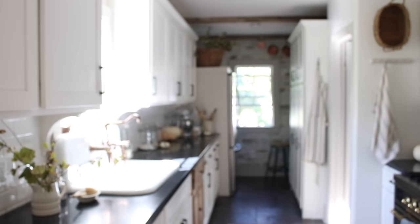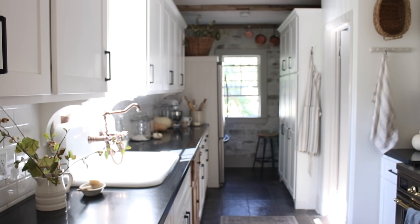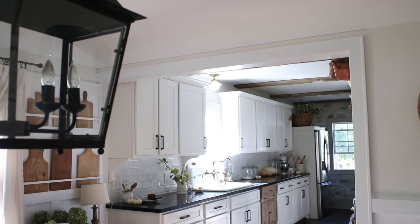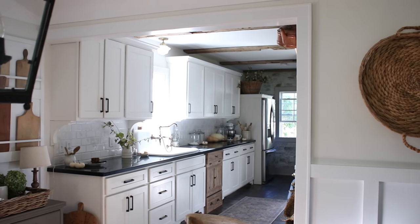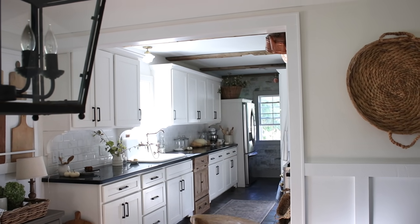I wanted to give you guys a quick tour of my kitchen for fall. And just like all of the other rooms in my house, it's pretty simple and there's not a whole lot to show you. I just made a few quick changes in here so that when you walk into our kitchen, you know that it's fall. So let's get started.